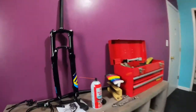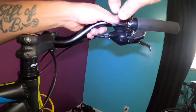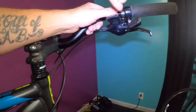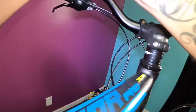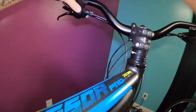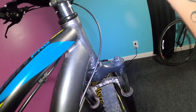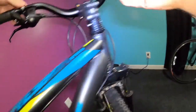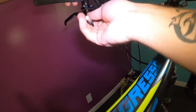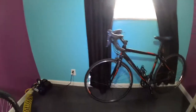Let me go ahead and turn on my light here and loosen this up. I'll loosen the bolts up at the same time - try not to scratch my new bars I put on here already. A Y tool is a good thing to have when you're working on your own bike - it gives you the three common sizes: four, five, and six millimeter to get a hold of everything.